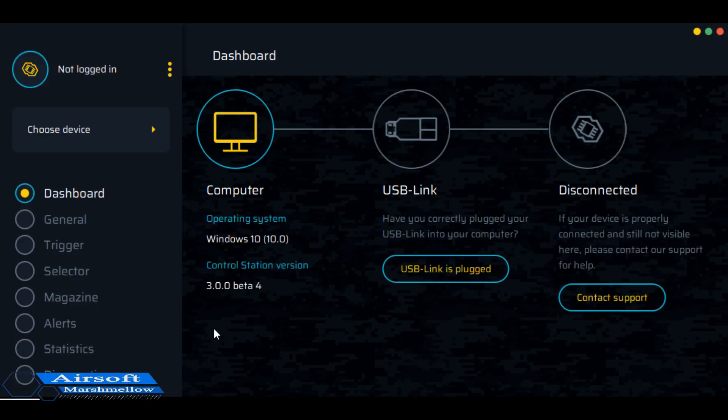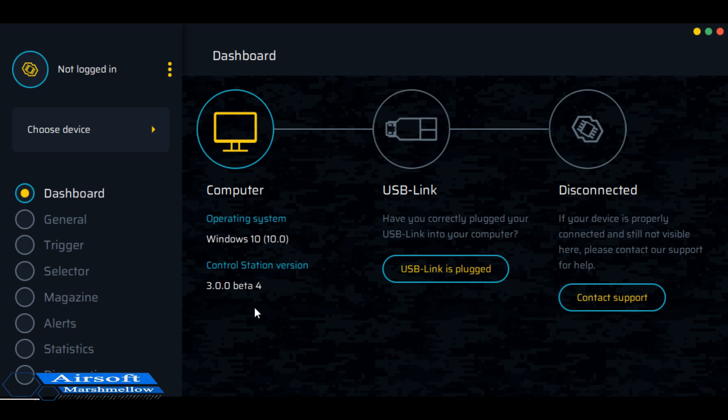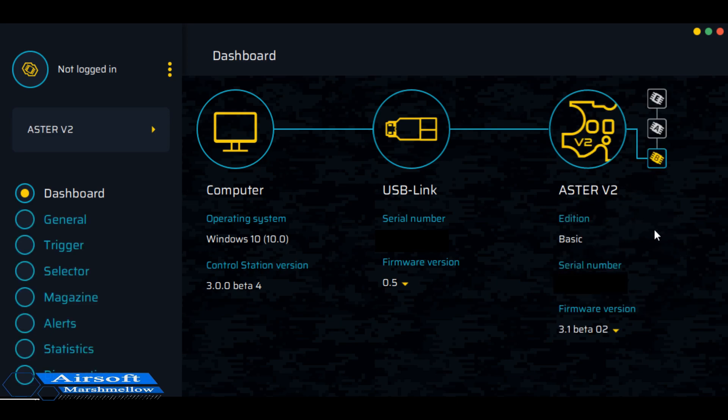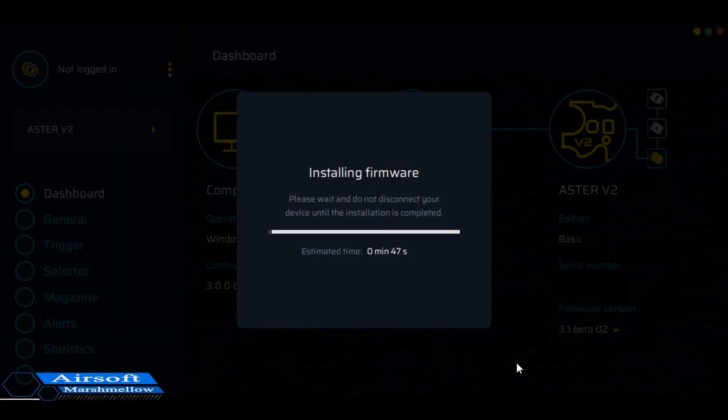Here's the software for your Gate Aster program. The software itself is free to download — it's that little chip I showed you earlier that you're usually paying for. It's currently running off a beta 4 version; I just had to update it. When you get into these softwares, they will usually let you know when an update is available. I'm going to go ahead and hook up the USB link, and it should be recognizing the version of the link and then the actual MOSFET. I was initially running beta 1, but with this new release beta 2 is available, so I'm going to install that now.